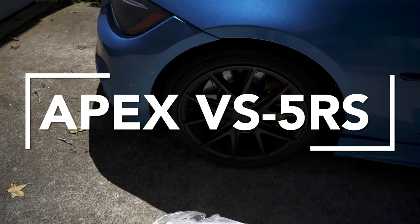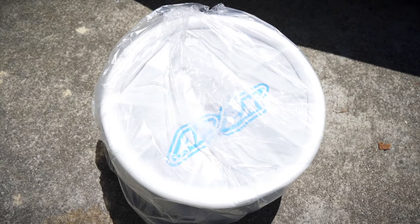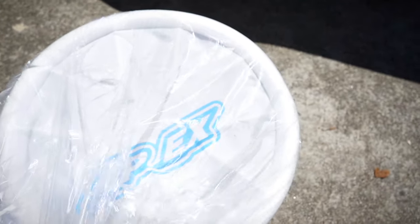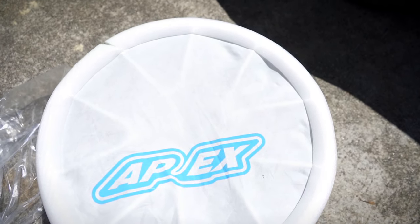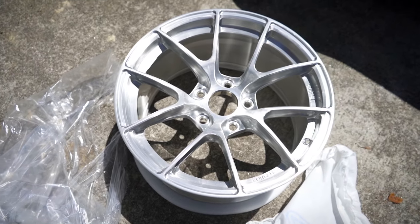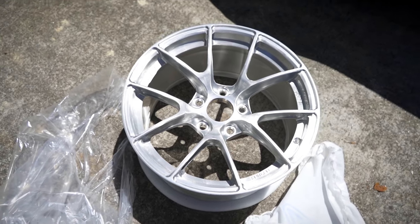For today's video the E90 is getting something I am really excited for — some new wheels. These were pretty expensive; typically I'll get parts for the M3, but the 328 needs some love too. These are Apex VS-5RS wheels. They came out a while ago but I saw them on a group buy for the 17s and I just had to cop. They have a brushed aluminum finish, 17 by 9 with a 30 offset. Let me know what you guys think.